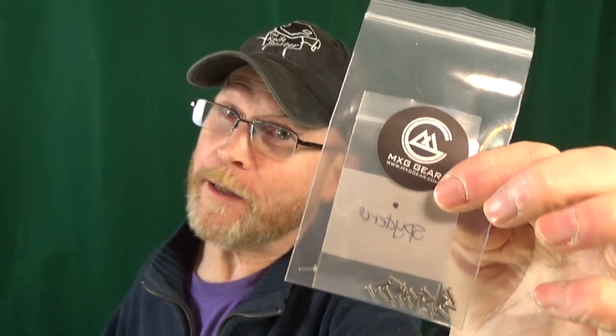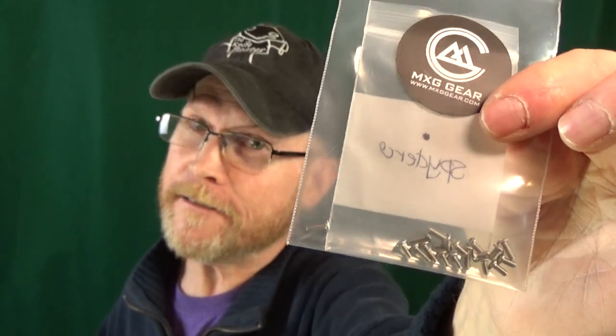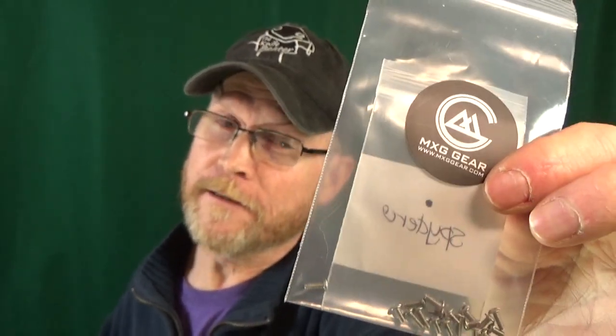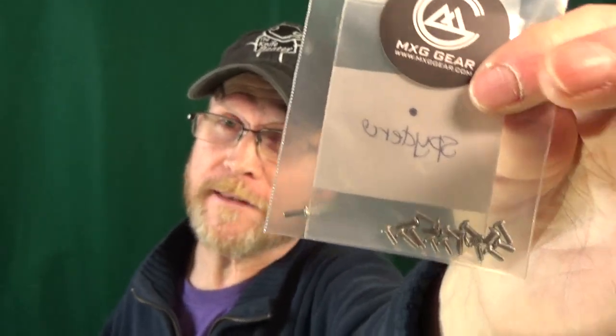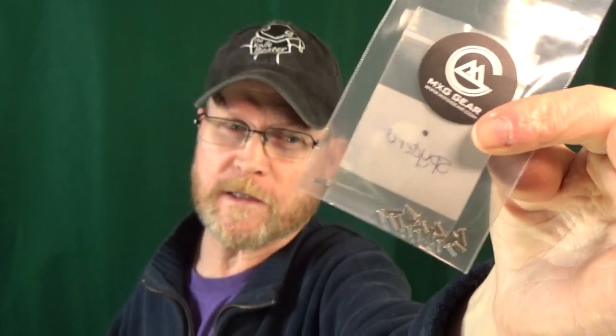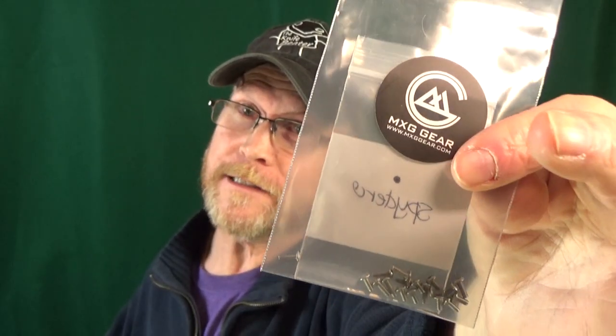One of the things I love about MXG Gear is that they include a ton of extra titanium screws — about six per clip. That's a lot of extras. Sound off in the comments if you're like me and save pocket clip screws for use on other knives.